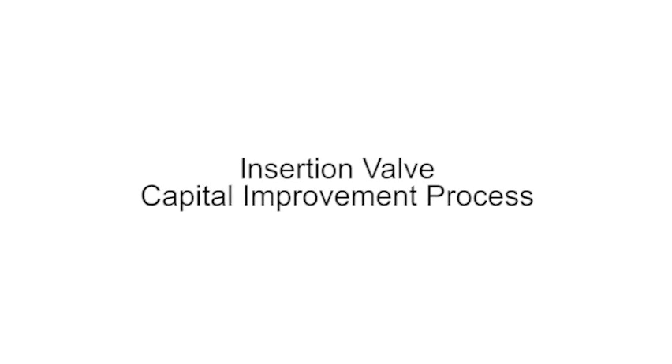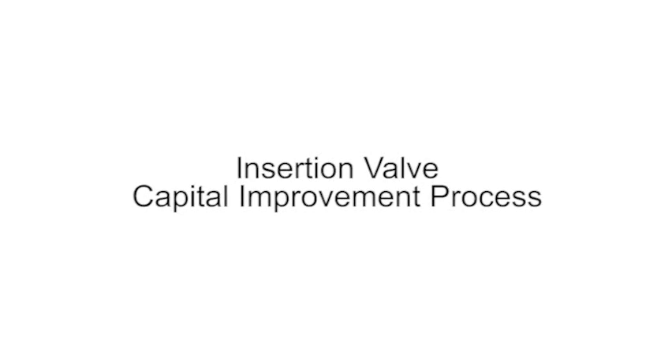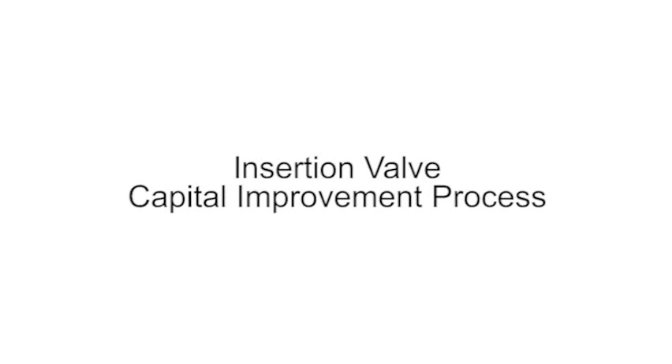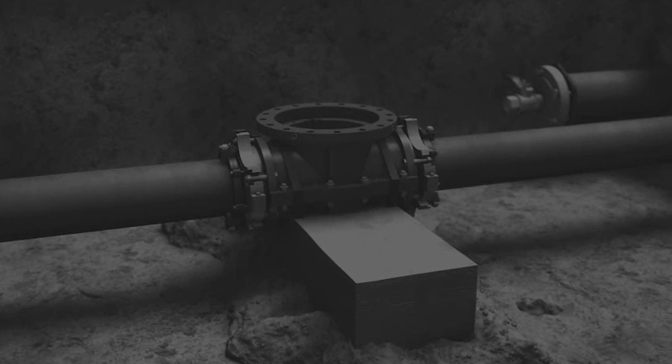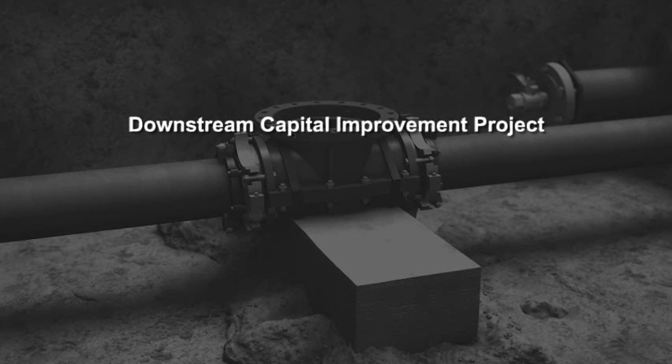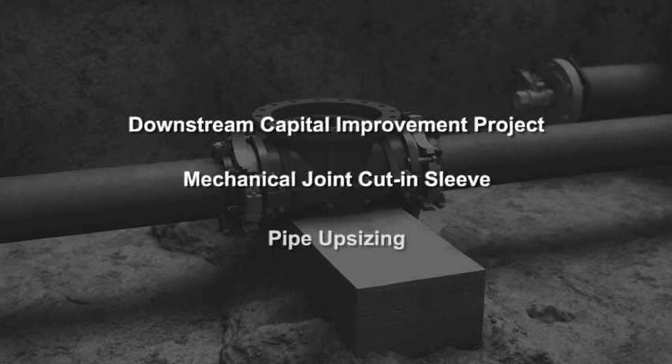Team's Insert Valve technology is the most versatile, cost-effective, and safe manner to tie in a new piping system without disruption of service. This animation goes beyond putting a valve in a live piping system. It features a downstream capital improvement project, a mechanical joint cut and sleeve, and pipe upsizing.